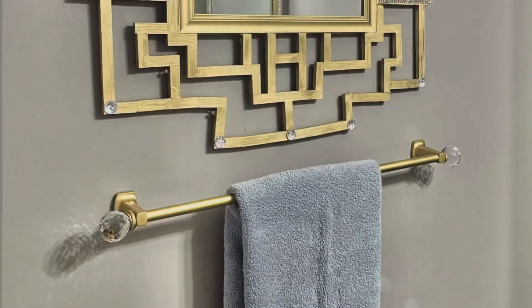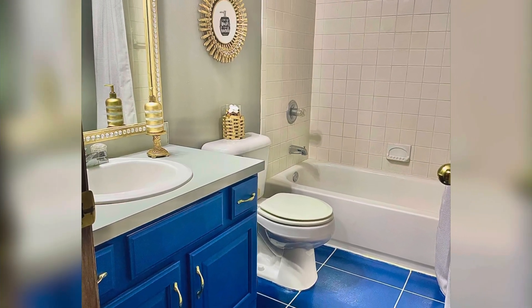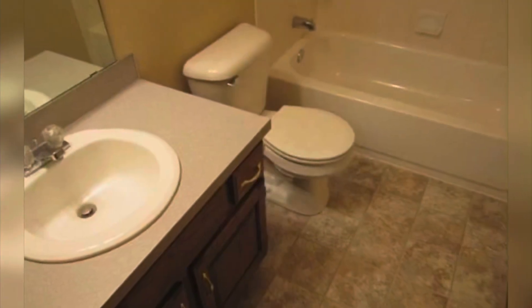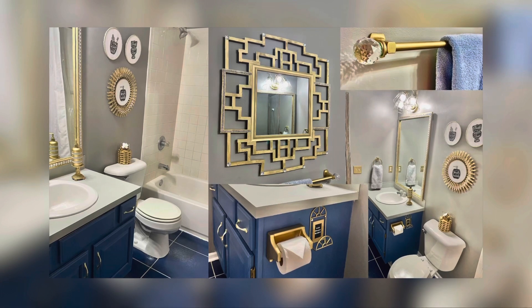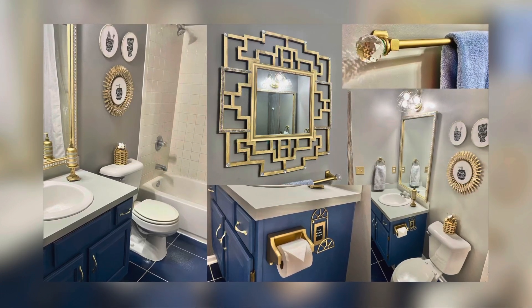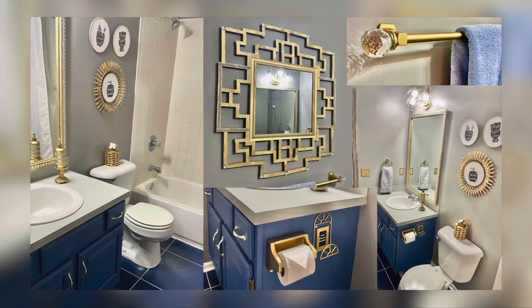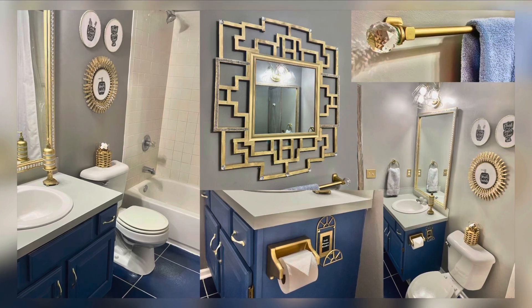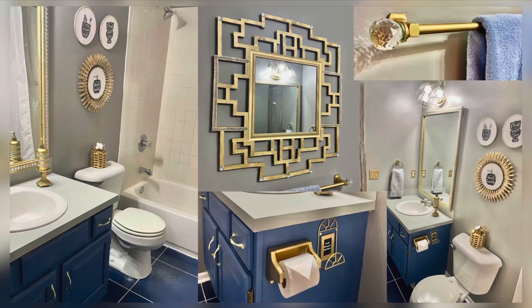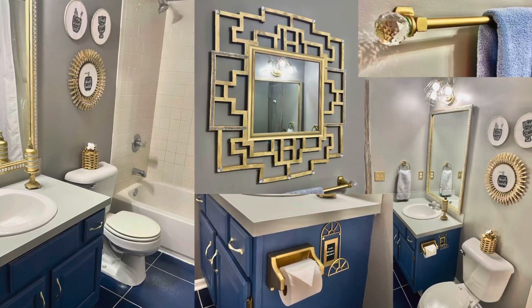My entire bathroom makeover came in under $200 — that is what I call a fun, easy, beautiful bathroom makeover. If you can't remember what it looked like before, here is the original bathroom, and here is what it looks like now. I am absolutely loving blue and gold — it is definitely my favorite decorating theme this year. Would you dare to paint your linoleum? The way I looked at it was anything is better than what I had. And to be able to do it on a tight budget is what makes me so happy. The best part is I'm not committed — I can change it every single year if my heart desires.